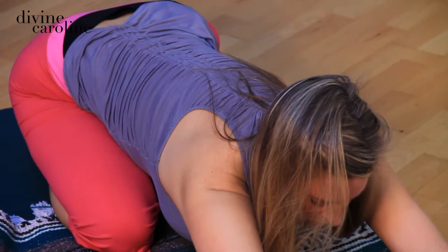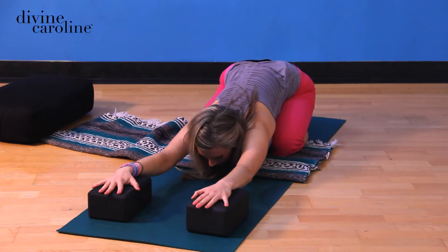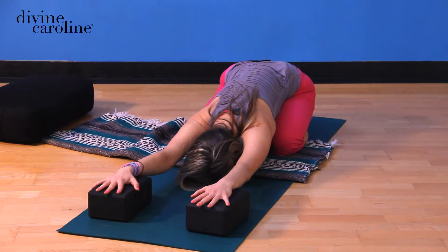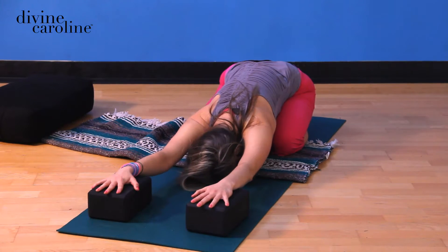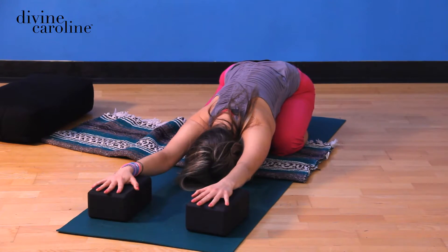Inhale, once again stretch forward. Spacious ribs. Exhale, melt the heart forward. Stay in child's pose anywhere from five to ten breaths if you're loving it. Of course, if you're on the brink of enlightenment, please just turn off the video and stay. The key to a great child's pose is just to melt.